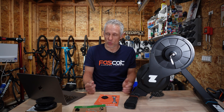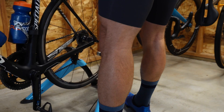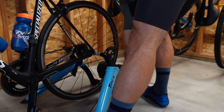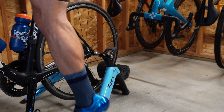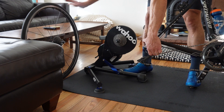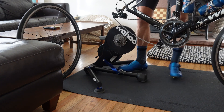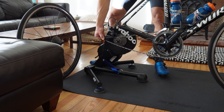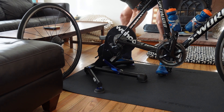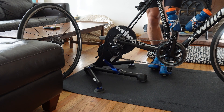For smart trainers, there are two main types: wheel-on and direct drive. Wheel-on, as the name implies, you keep your rear wheel on and put the whole thing into a trainer, then adjust the resistance unit up so that the roller touches the rear tire. That is definitely the cheaper option. The better option is direct drive, where you take your wheel off and put your drivetrain onto the trainer. That gives you a few benefits: the power accuracy is far superior — smart trainers are effectively a power meter — and the stability is much better, plus there's less faffing around to set up every time.